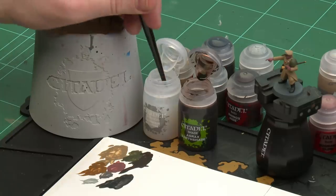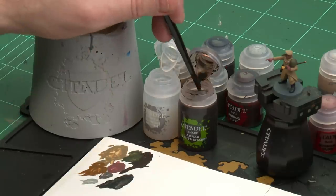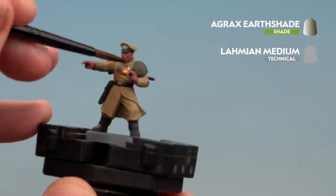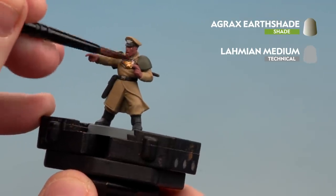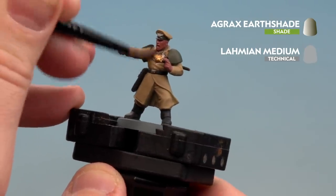With all those base coats now applied, we're going to move on to applying a shade. I'm going to be using Agrax Earthshade all over the model, but thinning it with Lahmian Medium — one part Lahmian Medium to one part Agrax Earthshade. Apply the Lahmian Medium to the palette, then add a paintbrush of Agrax Earthshade, mix them together, load up your brush, and coat it over the whole model. If you find it pooling in recesses, just use your brush to soak up any excess.